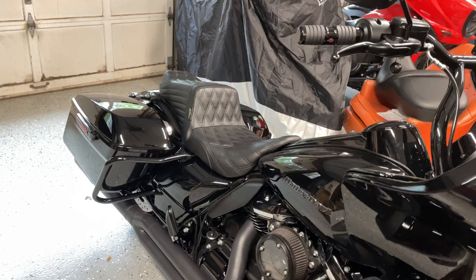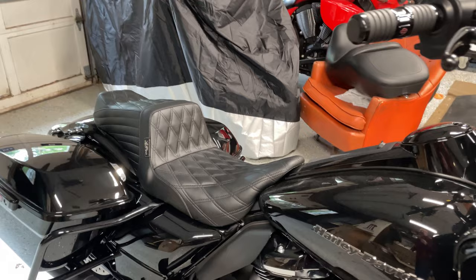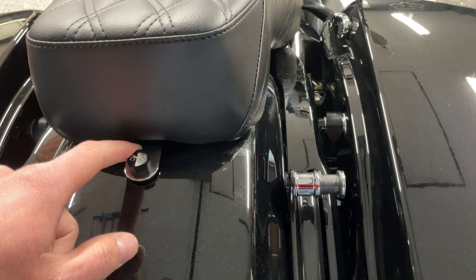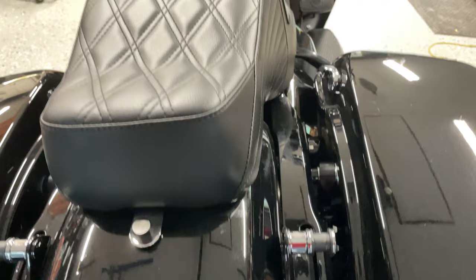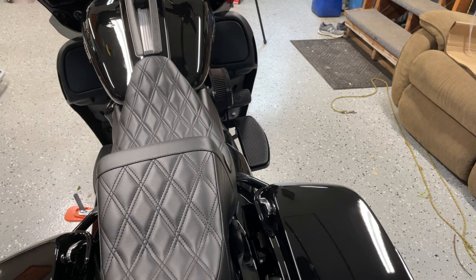Alright guys, I got it on the bike. It goes on just like any Harley seat, right with the little screw at the back — I got my nice Thrashing Supply screw on the metal tab. The holes were slotted for adjustment; I put them right in the center and it lined right up. Fit on the bike is great. I had a Lucky Daze Saddleman before this that fit really tightly — I had to bump it with my fist to get it on. This one kind of slipped right on.